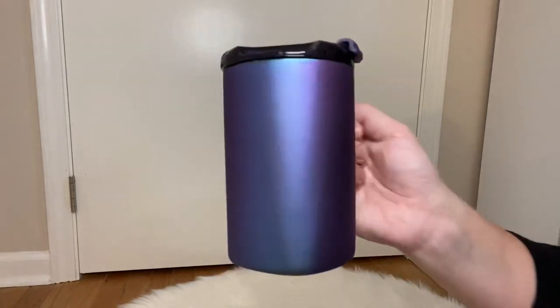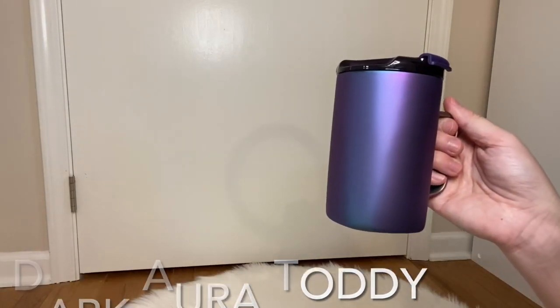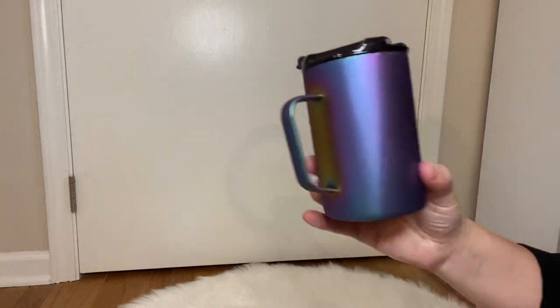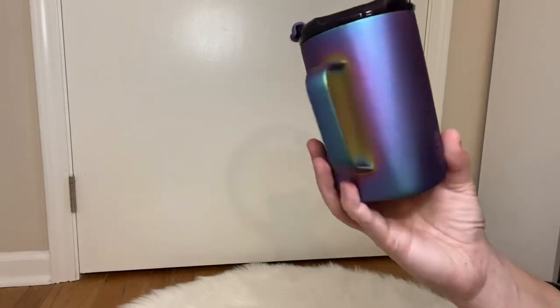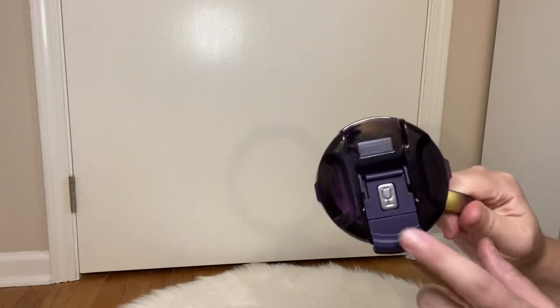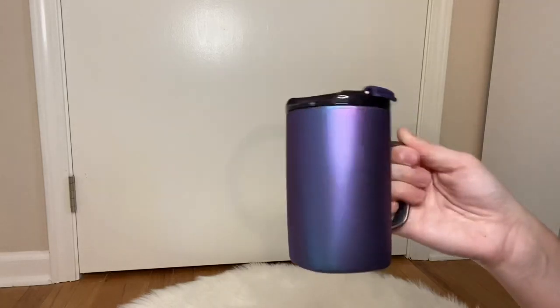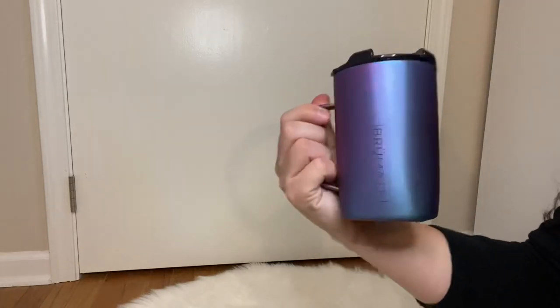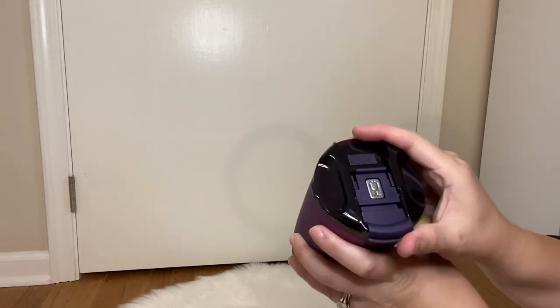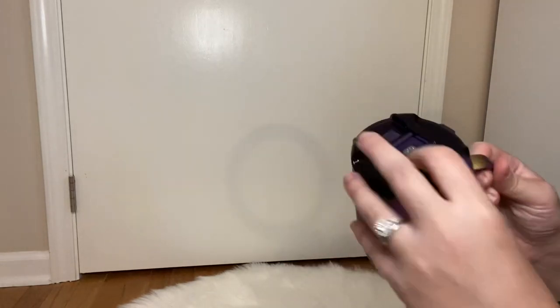I got the leopard, and then I also got the Dark Aurora cup. You can see the shimmer — all the different beautiful colors on this one. On this style you actually get a purple lid, so if purple's your jam, or you know someone whose favorite color is purple, this is a great one to get them. Just like the other one, pull up, you can twist off the lid. I can't get over how it's 100% leak proof.